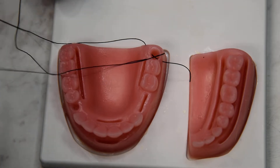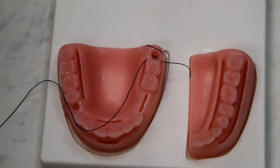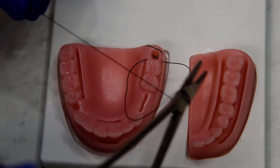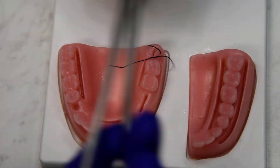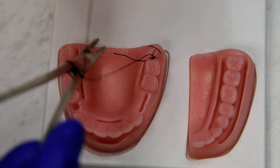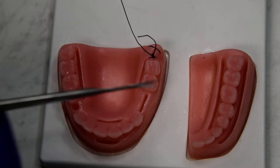Trying to come through my loop here, and then we'll tie it off with a surgeon's knot. You'll notice the knot is going across the incision, so that will get you more closure in the crisscross technique.